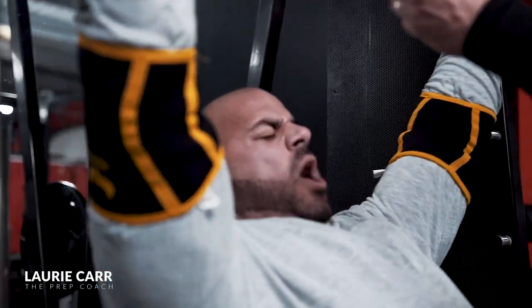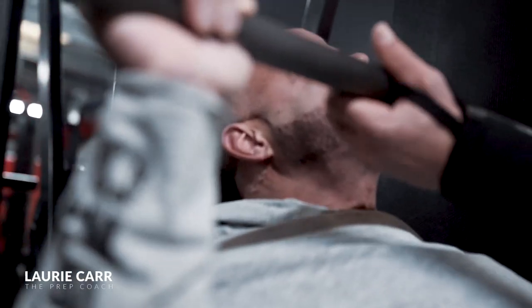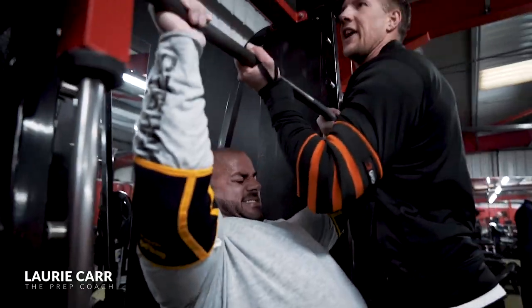Pause. Again, last one, last one. Big breaths. Drive! Come on, drive. Drive, drive. Up, up — get up!